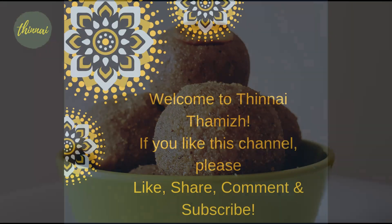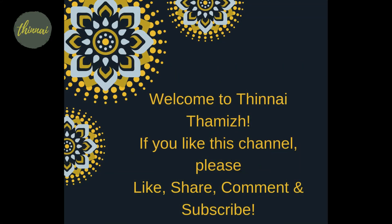If you want to see this, subscribe to our channel. There are some sweet recipes. See the link in the description.